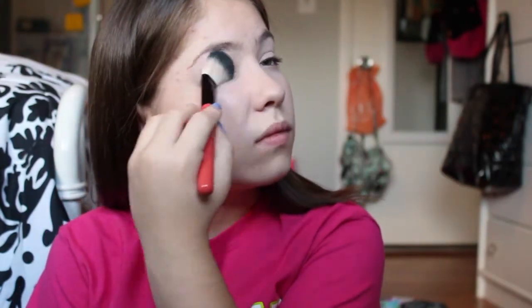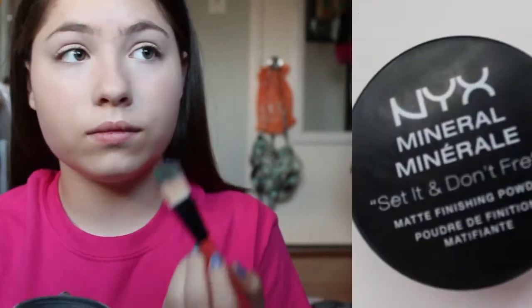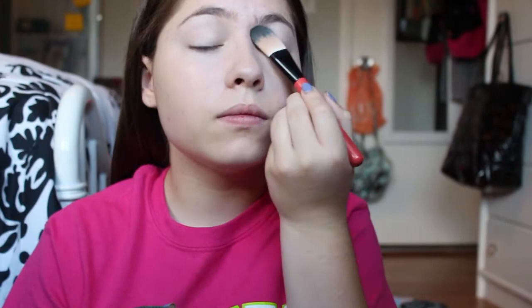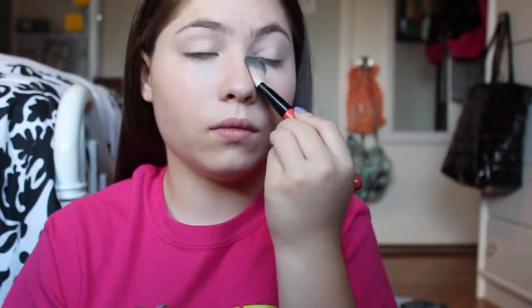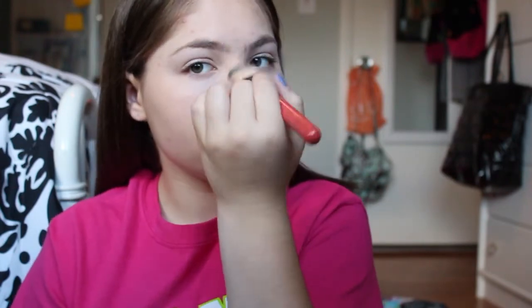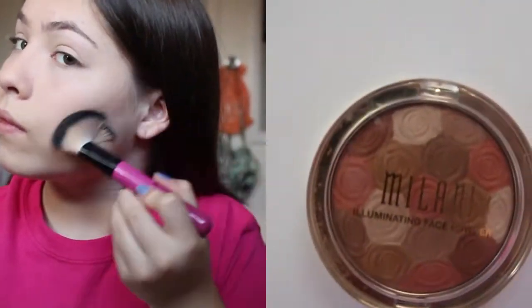I blend the concealer out a little bit more with the brush and then go ahead and set that with my powder. I'm putting some powder on my T-zone as well and then I'm going to bronze my face.